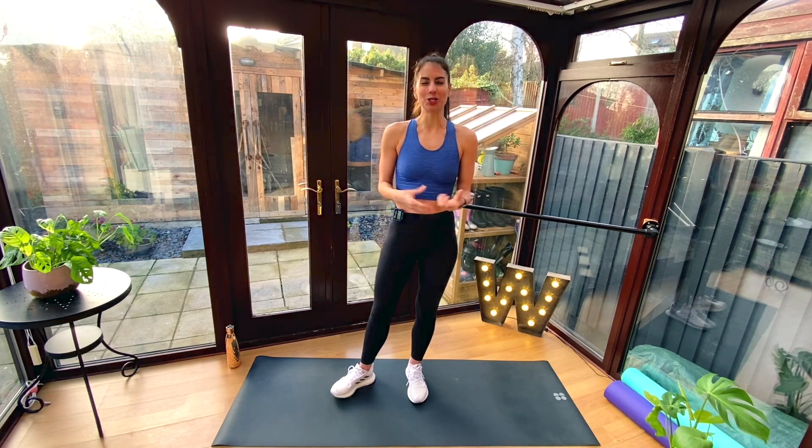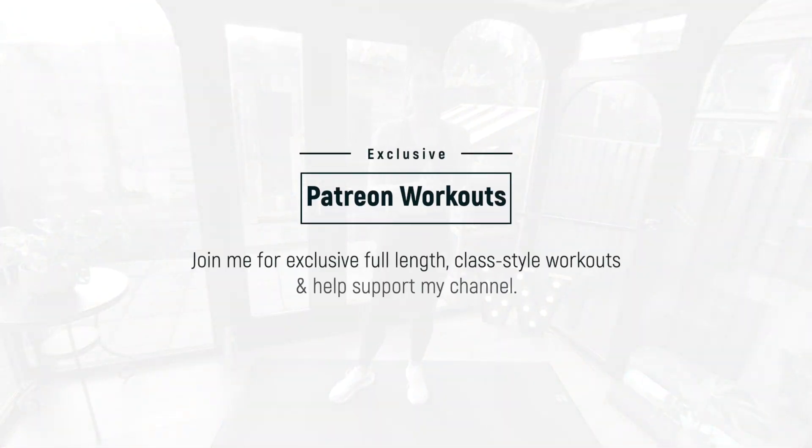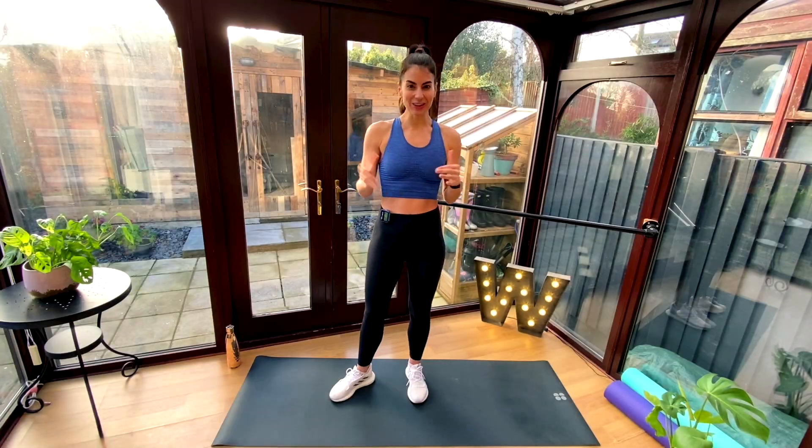If you want a little bit more and you want me to be with you through the whole workout, join me on Patreon. I have lots of fab full-length workouts exclusive to Patreon. So let's get cracking — pause the video, do a quick warm-up, and let's get ready to go.